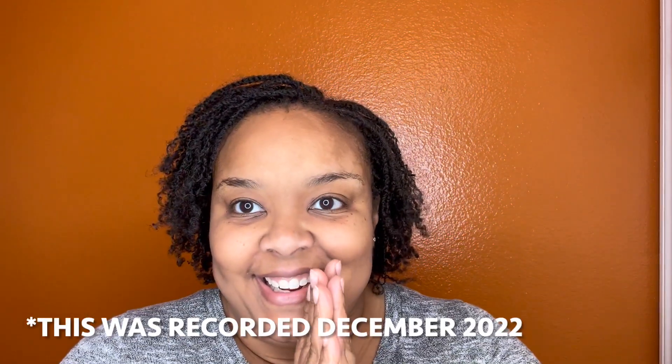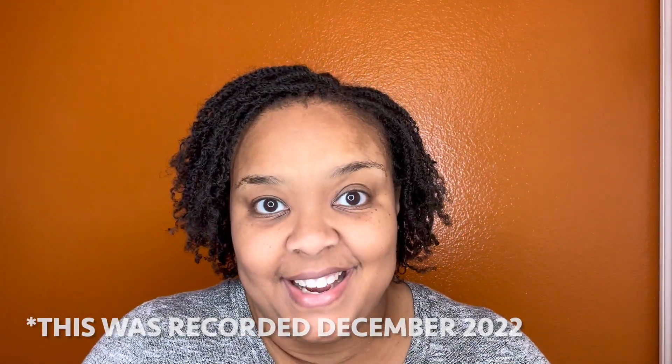Hey y'all, welcome back to my channel. I have done my first retie and I am so happy. I got through it. It was very exciting.